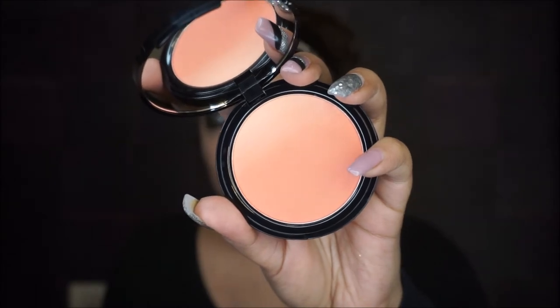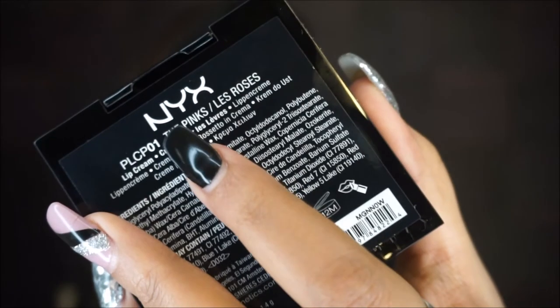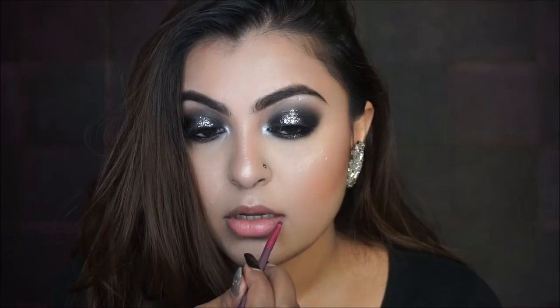For blush I'm using the NYX Ombre Blush in a pretty peachy color — I'm absolutely in love with it. For a shimmery glow I'm using the ABH Nicole Guerrero palette, just bringing it down the bridge of my nose. For lips I'm using the NYX The Pinks palette — I'm keeping the lips softer since there's a lot going on with the eyes and I wanted the focus to stay on the contouring.